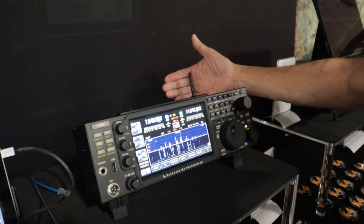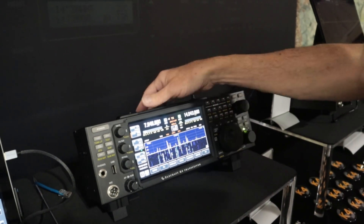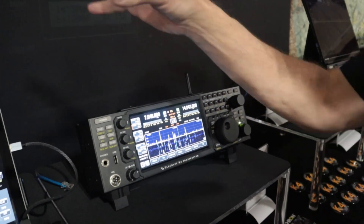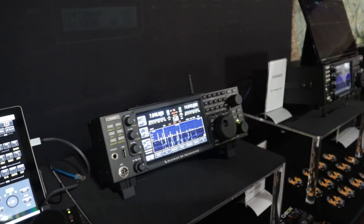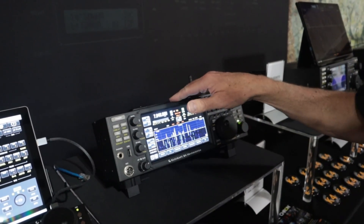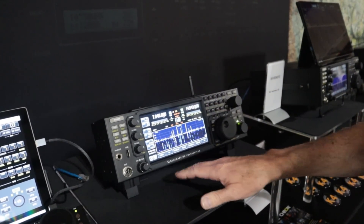I've got a little Wi-Fi antenna on the back here. It has Wi-Fi and Ethernet interface, all the same I/O like you have on a K4, so you can put your desk computer or whatever next to it for logging, or WSJT. Built-in sound card, all the usual stuff.